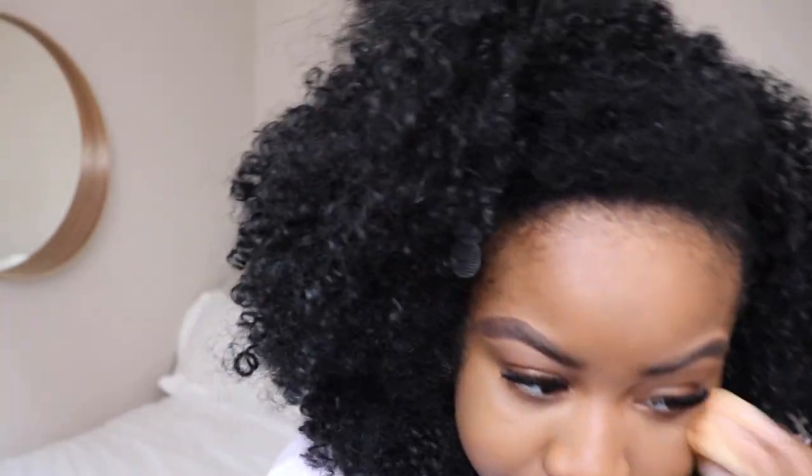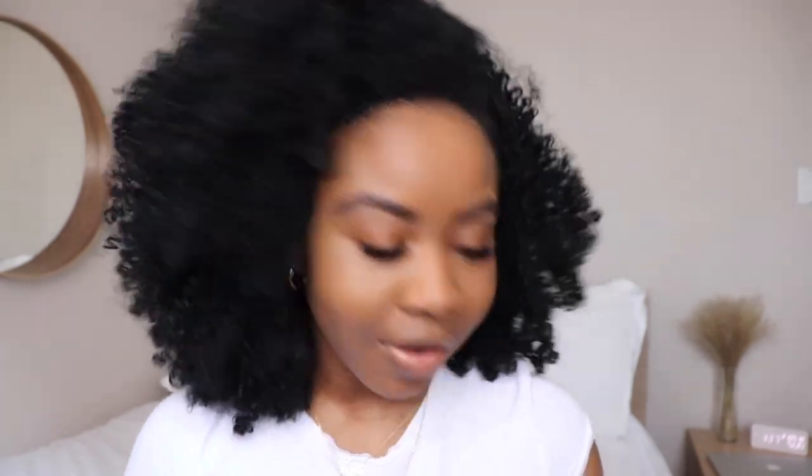I'm really liking this one — especially because it's nice and light. I'm just blending it in with my finger and then my sponge. The Honey Mustard is looking a little more yellow, obviously, and I'm already liking the Almond Butter more. I'm going to continue on with the Almond Butter. I'm actually kind of liking both of them, but leaning towards Almond Butter because the Honey Mustard feels a bit bright.